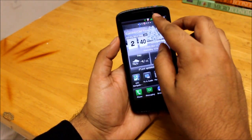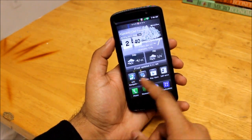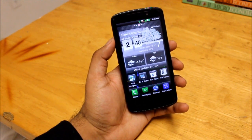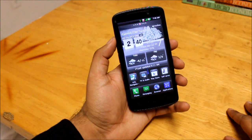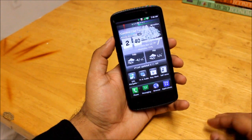It has a front-facing camera which comes in at 1.3 megapixels. That's your average smartphone nowadays — the Galaxy S3, the Galaxy Nexus, and the Nexus 4 all have a 1.3 megapixel front-facing camera, so that's something to note.